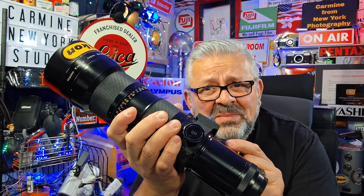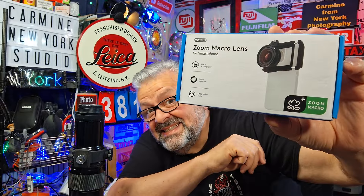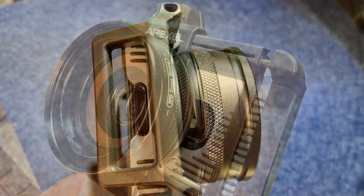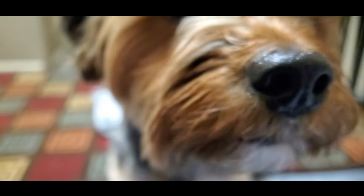I was sent a lens in the mail to review — the Apexel. Hello everyone, call me from New York here, a photographer in Manhattan since the 1970s. This is photo class number 381.